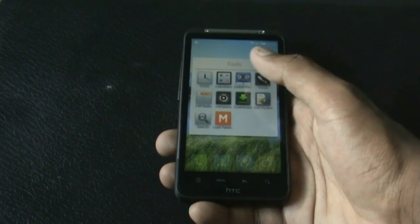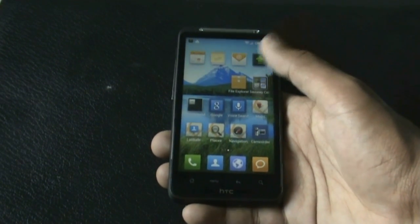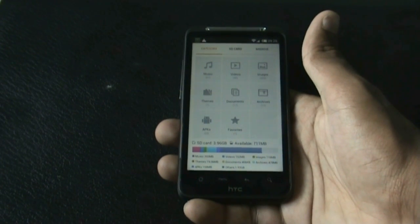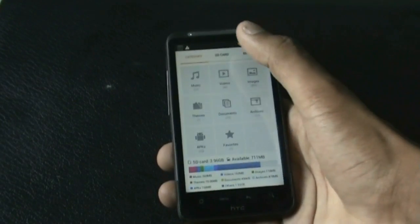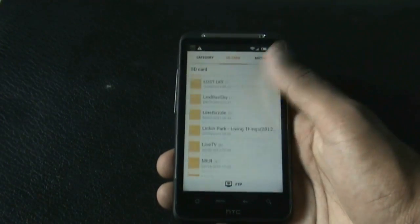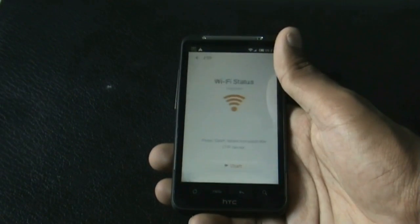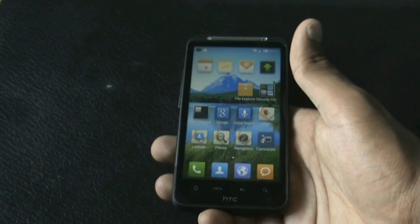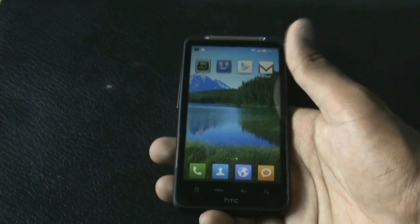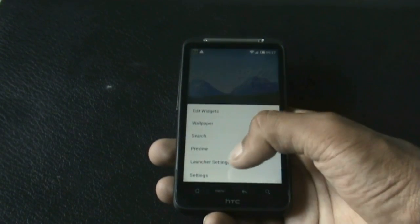You also get many tools in this ROM like the clock, calculator, compass, and many others. There's a file manager with three different tabs: category, SD card, and Mi Drive. In the category tab you can view file types; in the SD card tab you can navigate files and folders. There's also an FTP option for sharing data wirelessly, which is very useful. The Play Store and Wi-Fi hotspot all work perfectly.